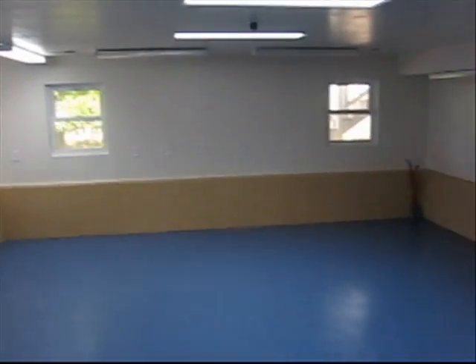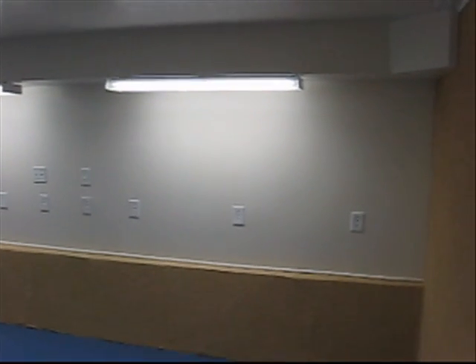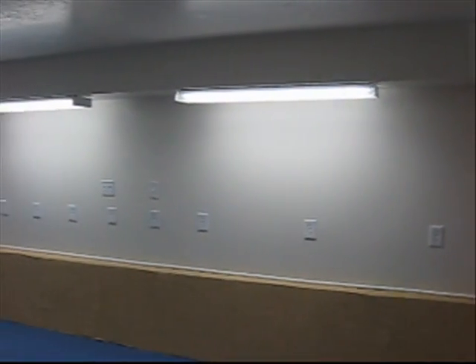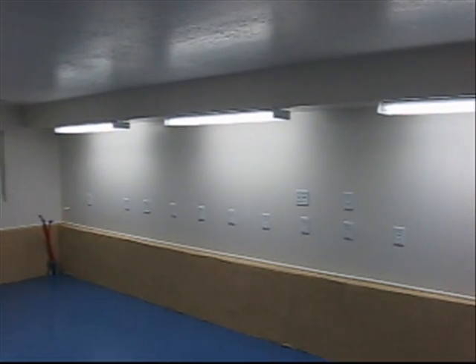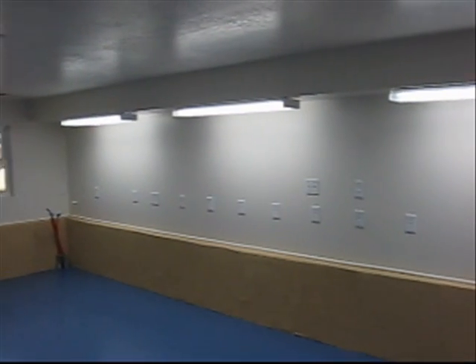The next switch turns on the bank of lights along this wall. As you can see, I have lots of outlets along that wall. Those are going to be used for a bench that goes the full length of that wall, for electronics and whatever else I want to use it for.